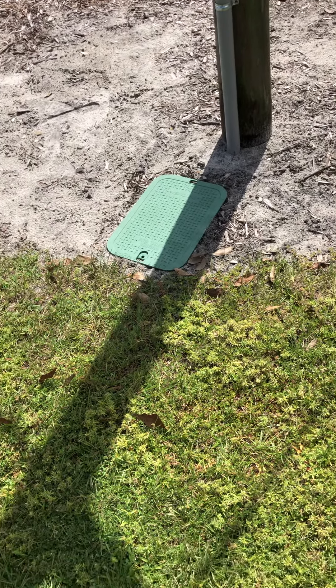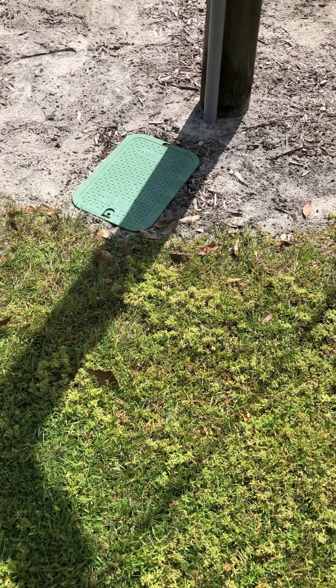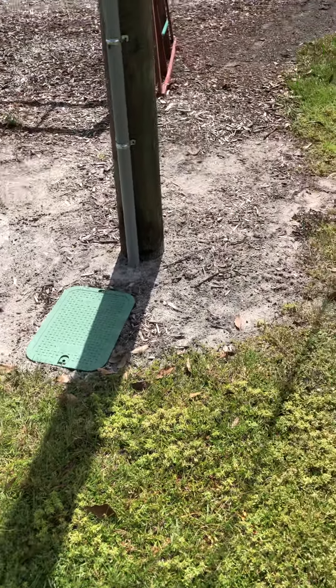I figured I would give you an update on my power line. I've done a few things in the past few months, so I thought y'all might find it interesting.